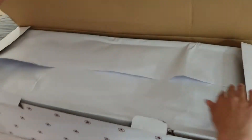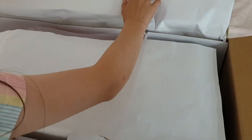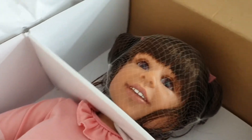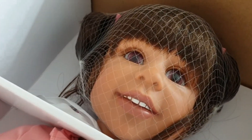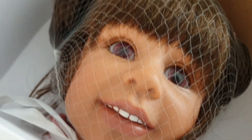How exciting — an Ashton Drake toddler doll! Let's just pull the paper back. Here we go, the big reveal. Oh, look at her face. She's so pretty.